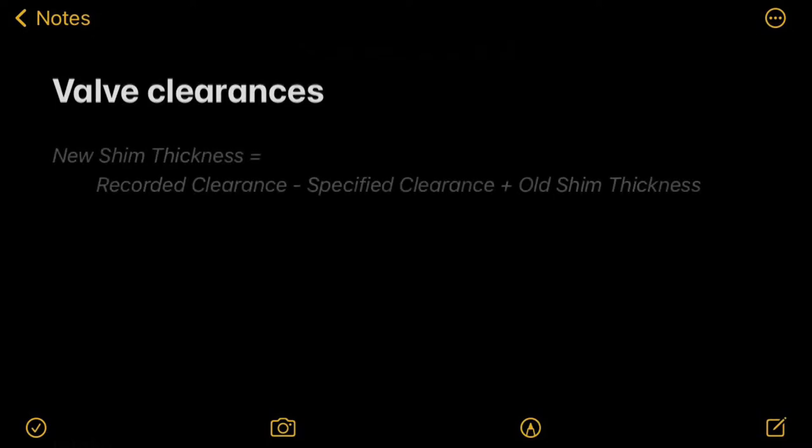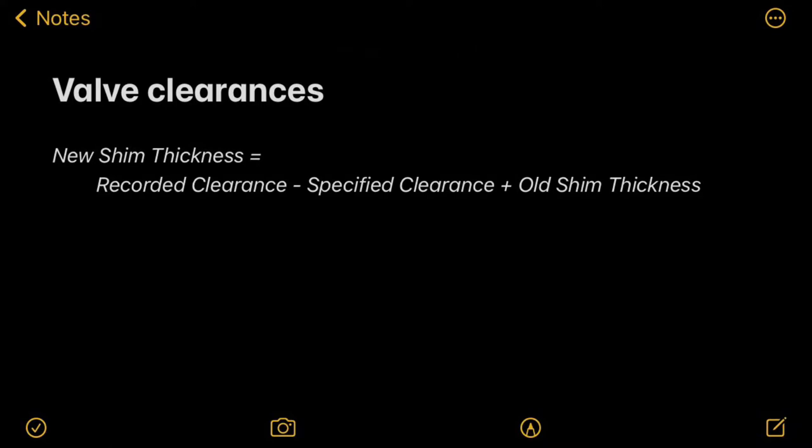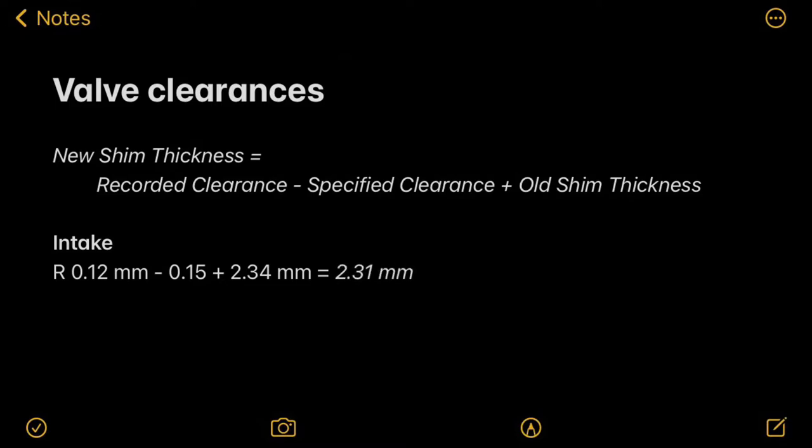Now let's look at how to decide what new shim sizes to use. The formula is: take your recorded valve clearance from the feeler gauge measurement, subtract the specified valve clearance you want to achieve, and add the thickness of your old shim. For example, on the intake right side we had 0.12mm clearance; we want to achieve 0.15mm; add the old shim thickness. Solving this equation gives us 2.31mm.